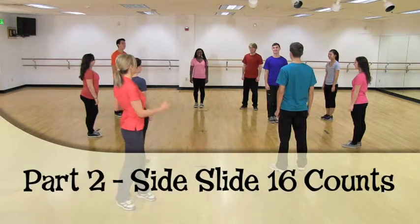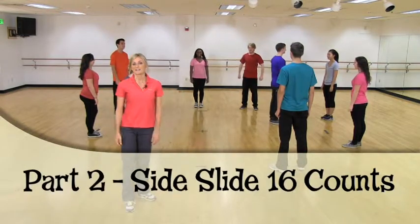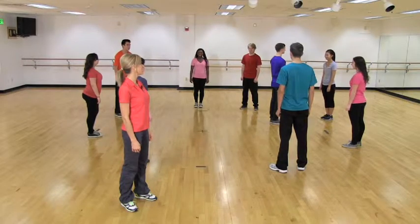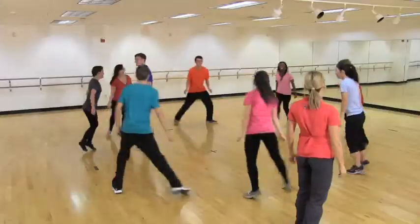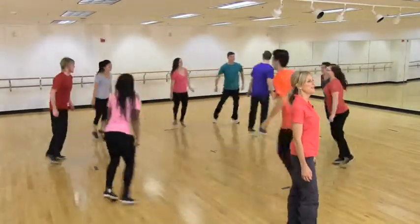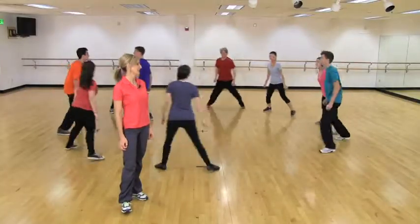The next thing we're doing is facing center and side sliding in a clockwise direction — the opposite way — ready for 16 counts. Ready, go. 1, 2, 3, 4, 5, 6, 7, 8. 1, 2, 3, 4, 5, 6, 7, stop.